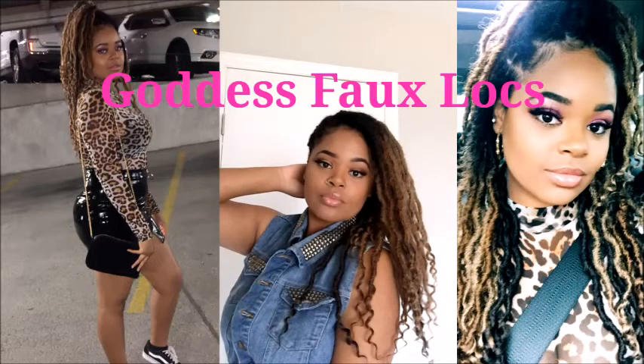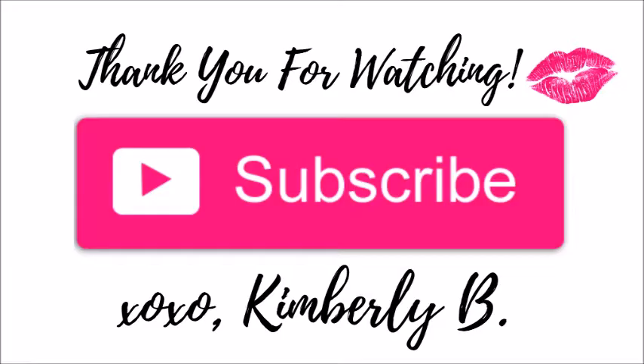This concludes my tutorial. I hope that you were able to take something from it and that it assists you when creating your own styles. Thank you so much to everybody that has subscribed and thank you for watching. Leave me some comments and suggestions in the description box and I will see you guys next time, bye!